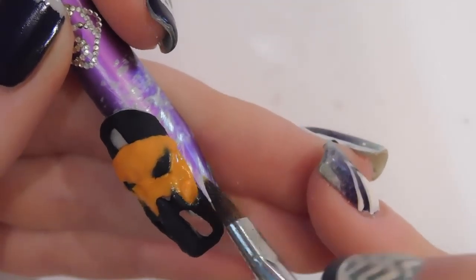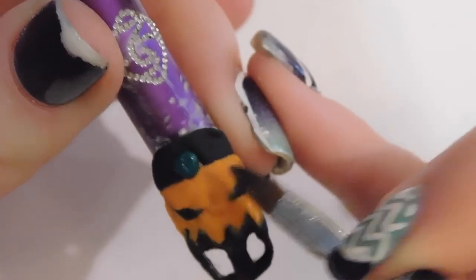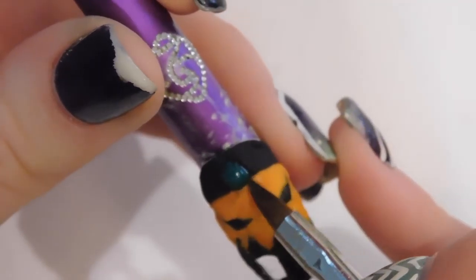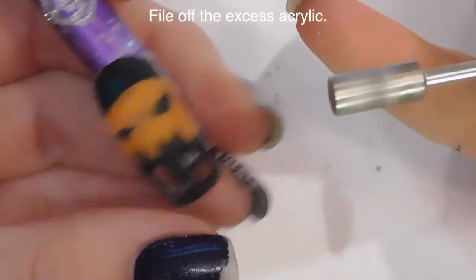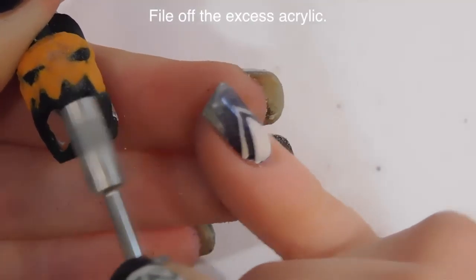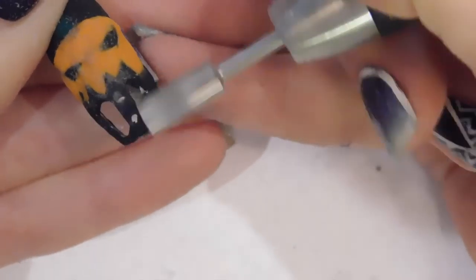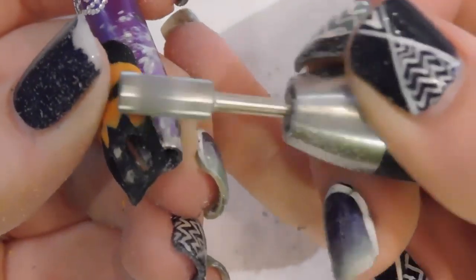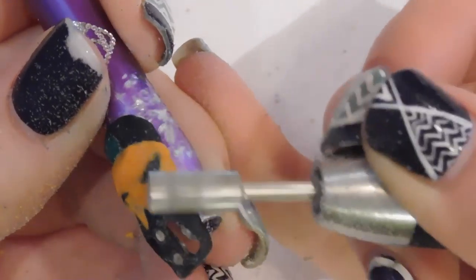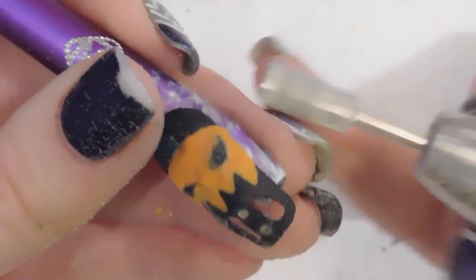If your orange goes over any of the black at all, don't fret — we're going to fix that up later and it won't be an issue whatsoever. I'm also going to fill in his stem with green. And once again, if the green goes over the black or the orange, not an issue. Now I'm going to be filing. The first thing I'm going to do is file until I reveal the magnets — I want the magnets to be visible. If you have your e-file set at a very low speed, it's not going to file through the metal of the magnets, just file the acrylic off of them. Make sure your e-file is not set at full blast. Slow and steady wins the race.